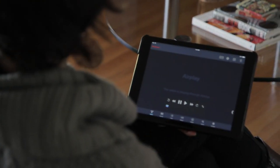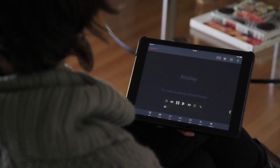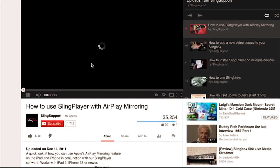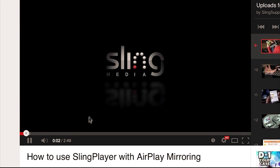If you have an older iPhone or iPad or a Slingbox Pro HD or Solo, you may be able to use a feature called AirPlay Mirroring to do the same thing. Check Apple's documentation for instructions, and we also have an older support video that will walk you through those steps.